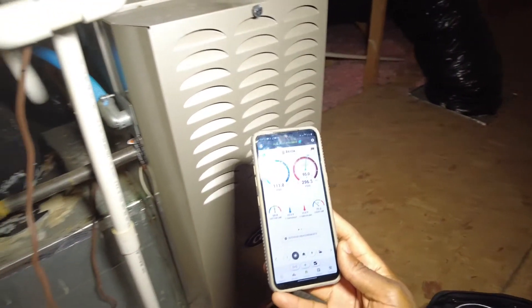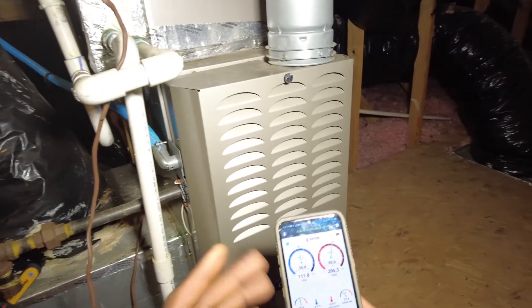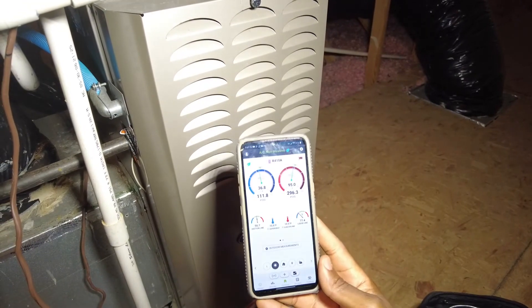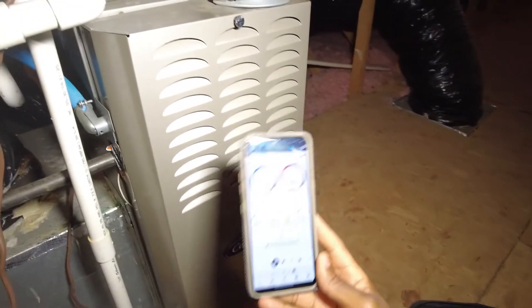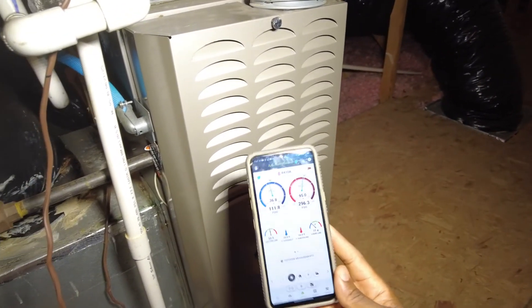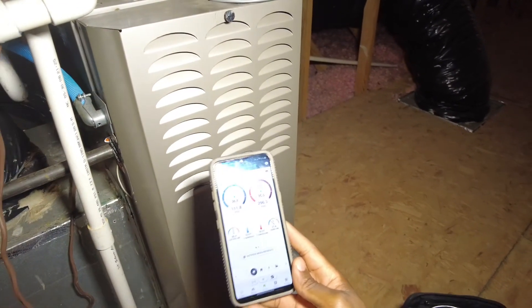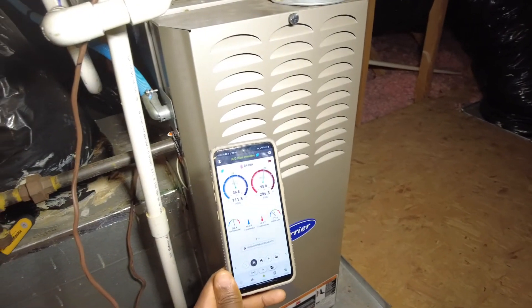Essentially, this is just a quick video on how to use the non-invasive mode in MeasureQuick. It's a really decent feature — I like it a lot, it saves a lot of time. Let me know what you think and if it's something that you use as well. We'll see you on the next one. Thanks.